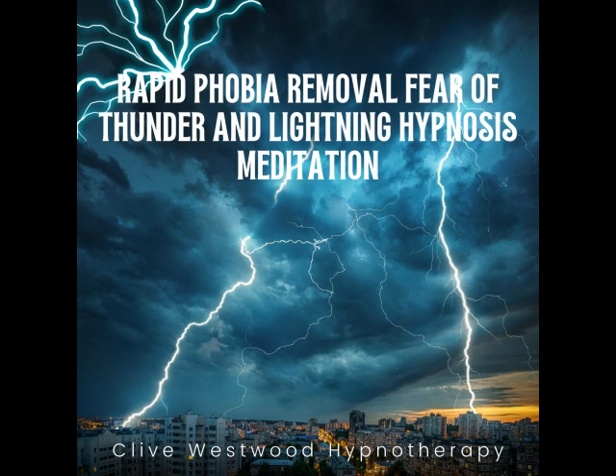One — slowly, calmly, peacefully coming more aware. Two — feeling great, as you are ready to make these positive changes in your life. Three — being more aware now, while these changes and suggestions are taking place. Four — on the next number I will say 'fully aware' and you will open your eyes feeling great. Five — fully aware now, open your eyes feeling great.